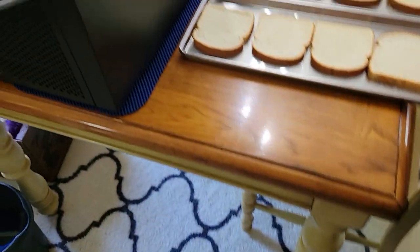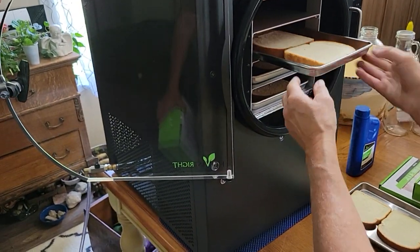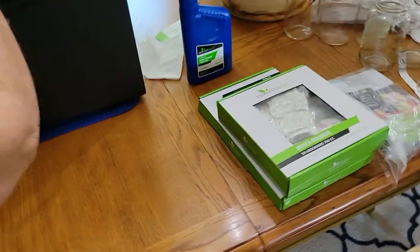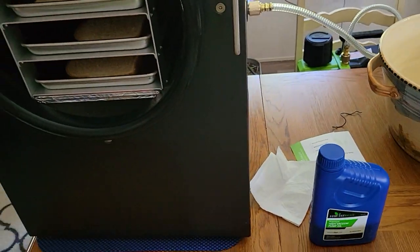It will freeze and dry the bread on its own — you don't need to pre-freeze, but you can pre-freeze if you want. We watched a bunch of videos and they mentioned that option. This will be the first time we're using it.